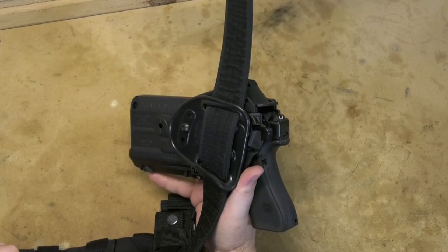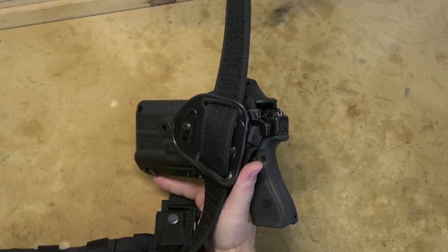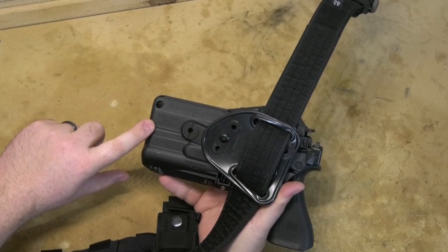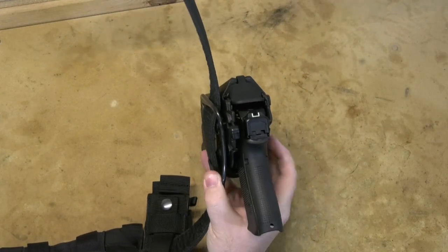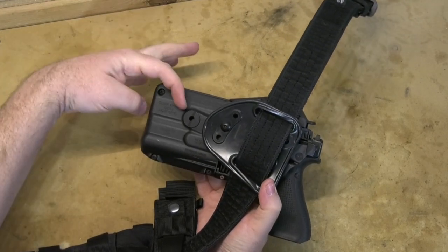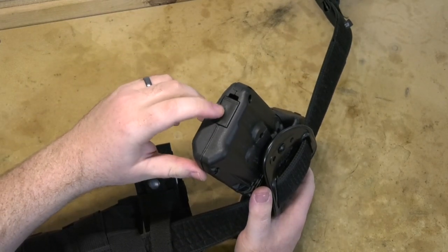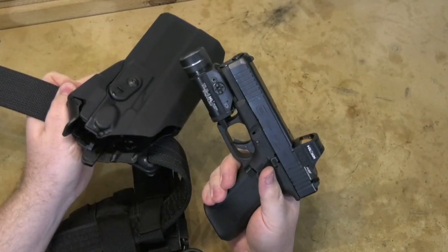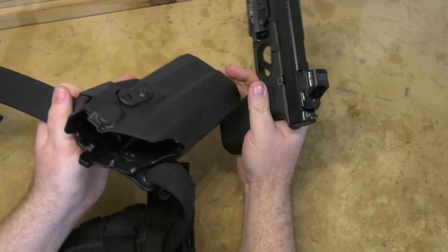Something else to be aware of: I'm not sure how the Safariland decoder ring breaks down, but this is a 7376 RDS. Even on the holster, it says Glock 17, Glock 19, and Glock 34 — and this is a Glock 45, which is halfway between a 17 and a 19. I'm sure the holster shell fits all of those guns, but the way that little barrel guide block fits in, this holster as-is will only fit the Glock 19 length slides.